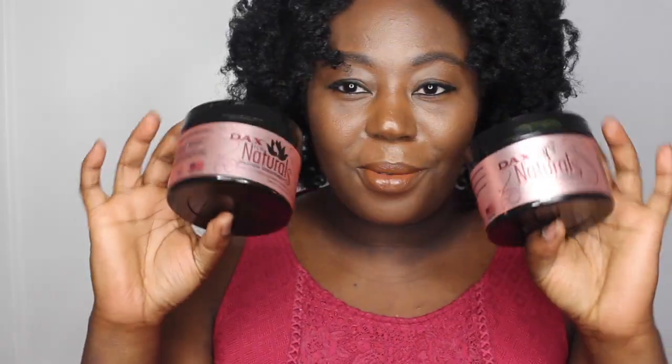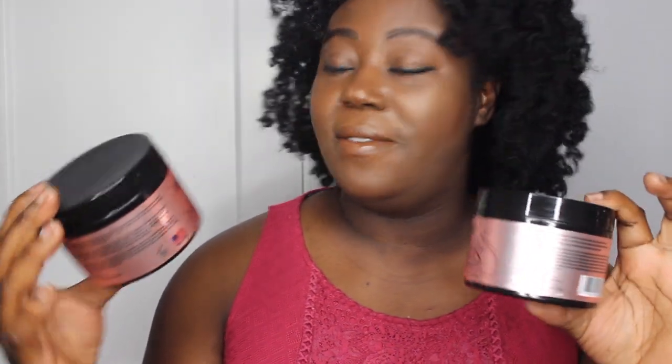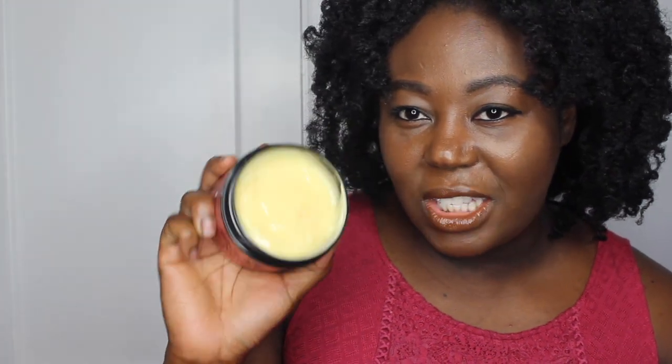The next two products come in these beautiful containers — I really like them — and these are each 7.5 ounce products. The first is the DAX for naturals protein treatment, and it has broccoli seed oil and Jamaican black castor oil. One thing I notice is that a lot of protein treatments don't smell pretty, but this actually has a really good smell and a yellowish color. I don't go out of my way to do protein treatments, but I'm happy to have a product I can just apply easily.